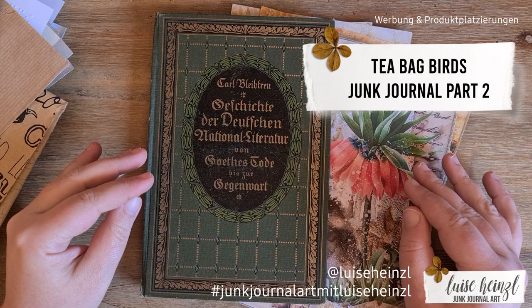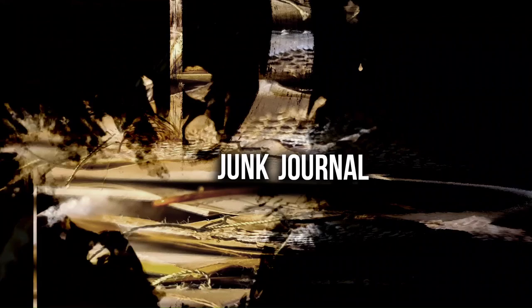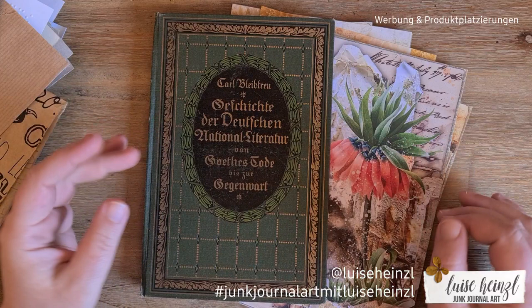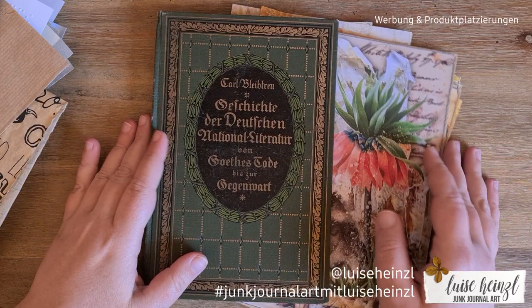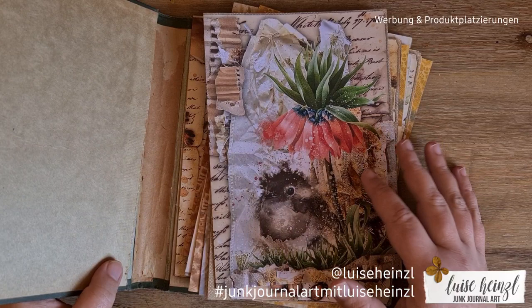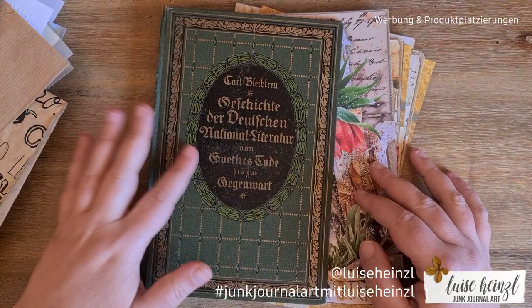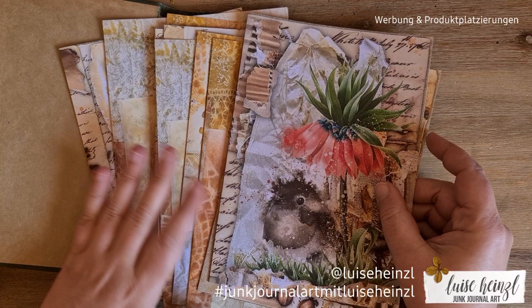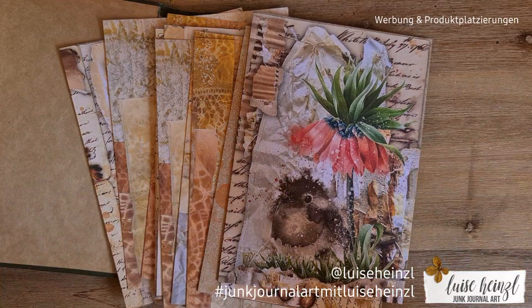Let's search for some additional pages that we can put in a junk journal and talk about which papers you can use and where you can find them. Hi, this is Louise Heinzel, welcome back to my channel. Today I would like to search for some additional papers that I can put into this journal I'm working on. These papers come from my Etsy shop, they are called teabag birds — all links are in the description box.